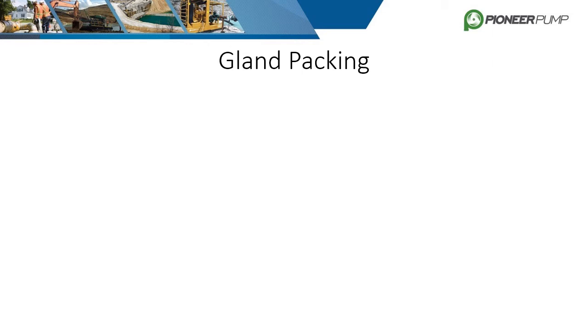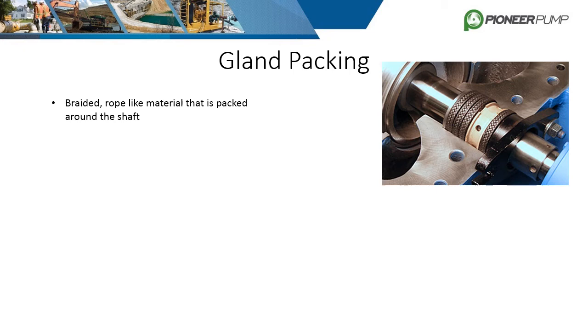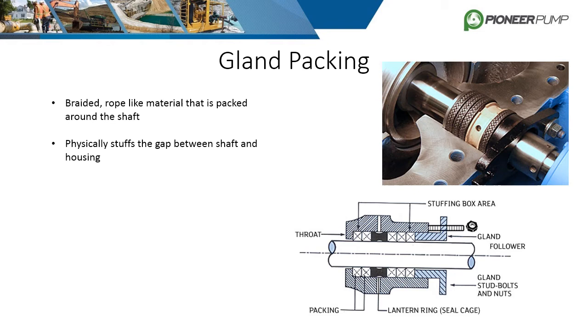Before we move on, it's important to cover another sealing solution that is less common but competes with a mechanical seal. Gland packing consists of a braided rope-like material that is packed around the shaft. It physically stuffs the gap between the shaft and housing to minimize leaking. The rope is wrapped around the shaft and squeezed by the stuffing box to make it expand radially and compress against the shaft.